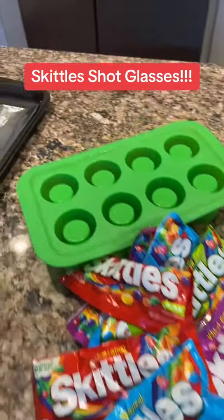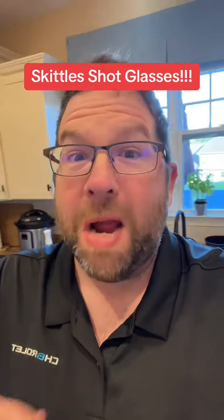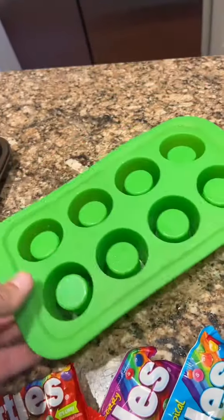We're gonna make shot glasses out of Skittles. I got all the best brands of Skittles and we're gonna make shot glasses. You just have to put them in here and melt them in the oven, so let's give it a shot.